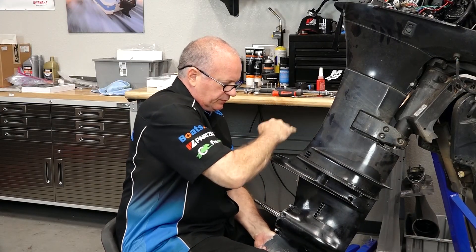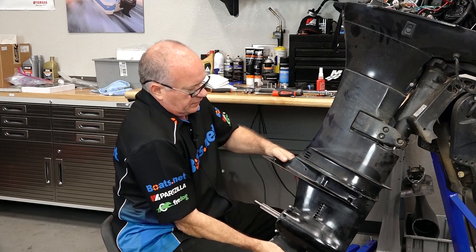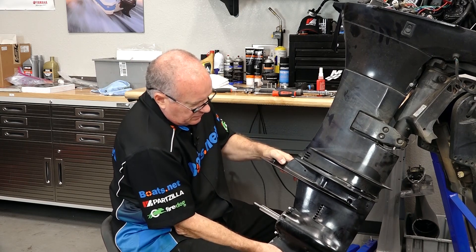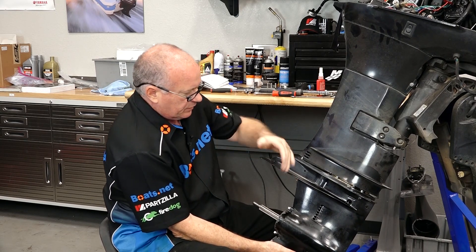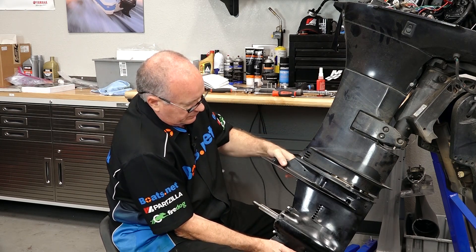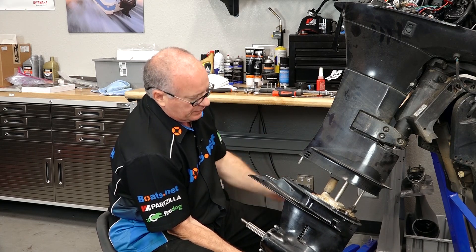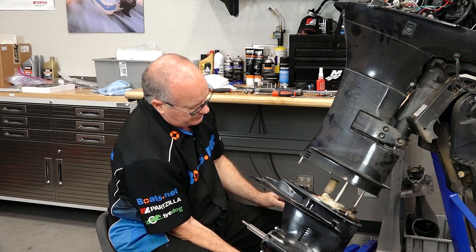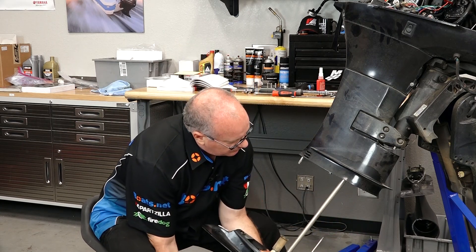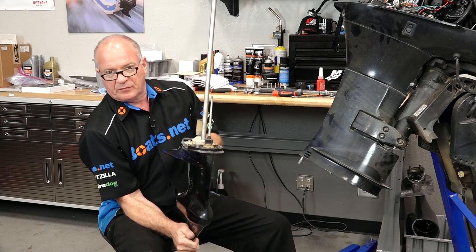She's ready to come loose. What you're feeling there is just a couple of dowels that you have to work past, as well as the water connections — they usually have a rubber transition piece. And when she's ready to go, it goes. There's that transition piece I'm talking about. Now we'll just bring her all the way out and take it over to the stand.